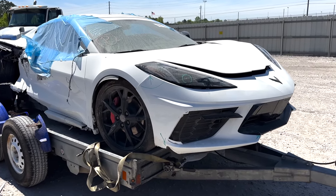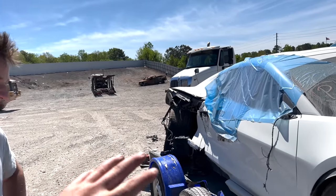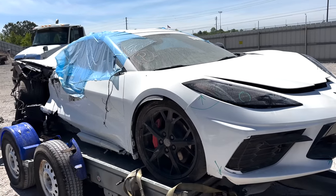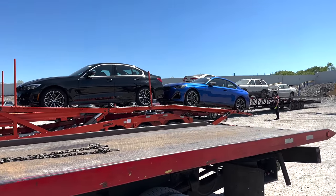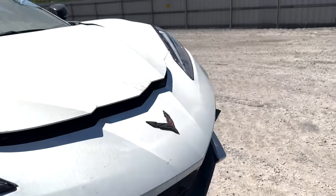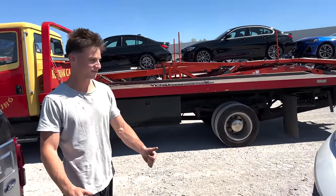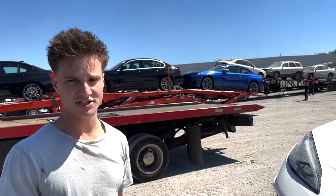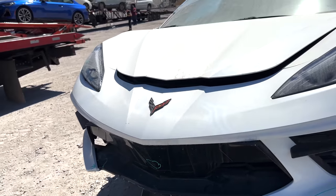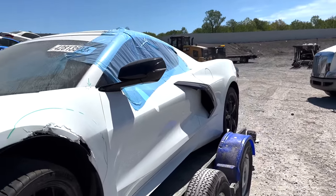We got the Corvette all loaded up and we're going to go ahead and strap it down. It doesn't look too bad — the rear suspension is a little bit damaged and looks a little rough, but right now it's on a trailer. Jake's gonna strap up one wheel and I'll take care of the other. Both front suspensions look good; it's more the rear suspension with a little bit of front damage too.